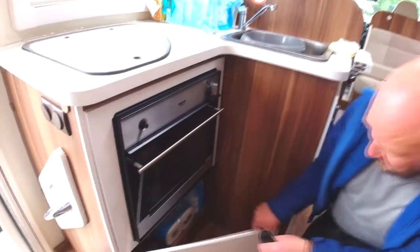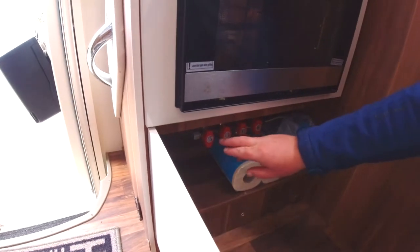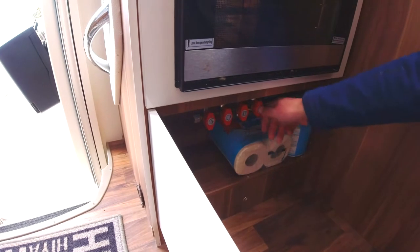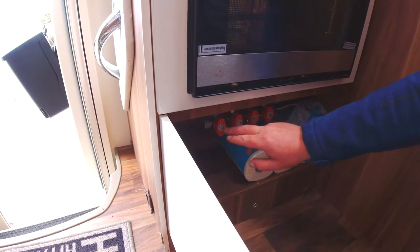Underneath the oven you've got some spare toilet rolls. You've got valves for turning off heating, oven, hub, and the boiler if there are any safety issues.